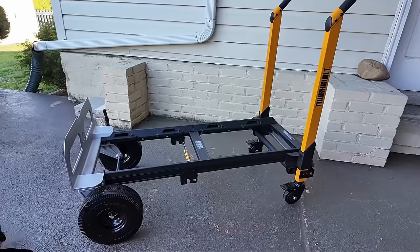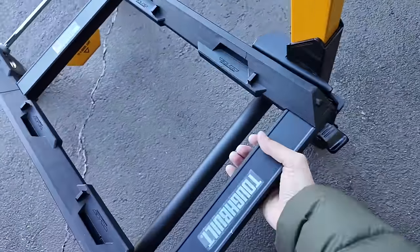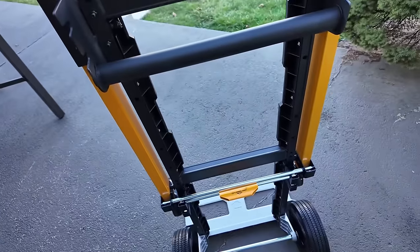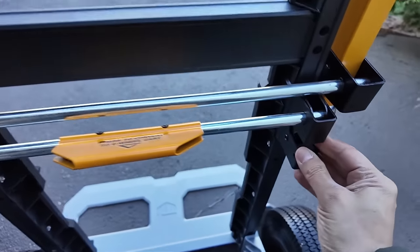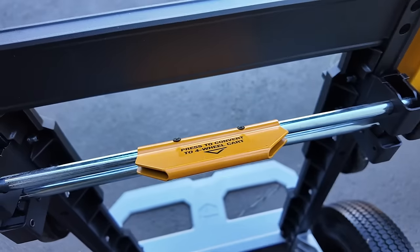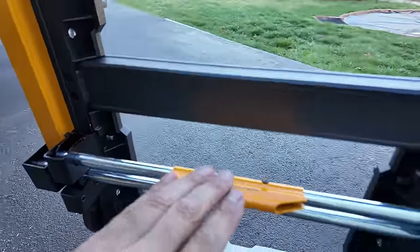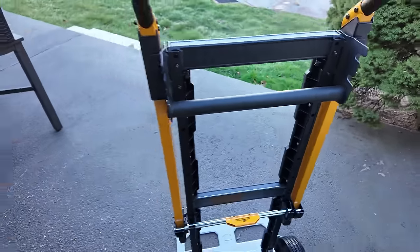Now let's take a close look. To get this back into hand truck mode, you grab it down here and pull up — it's going to slide. You want to make sure it's locked in here. It needs to be pulled down and locked into place, and you'll see it is now being held in place by metal. That is your release right there. There's your secondary bar — this is just a sliding system, and now you've got your hand truck back.